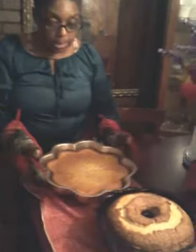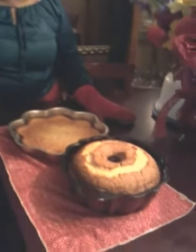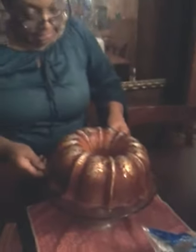I'm going to let them stay in the pan for a while until they cool and then I'll remove them. Okay, I finally let the cake cool. Now I'm going to take it out of the pan. So this is my pound cake.